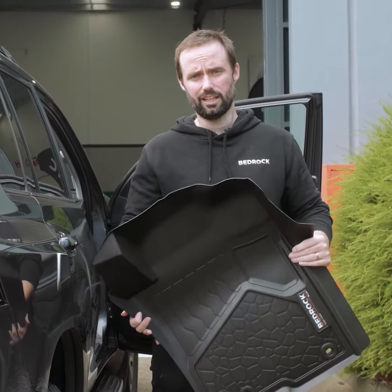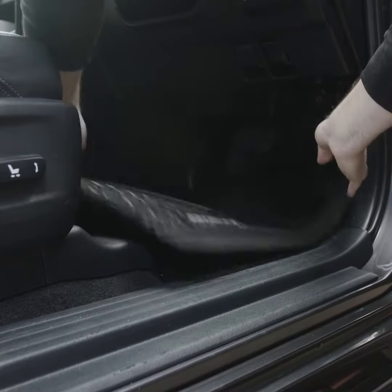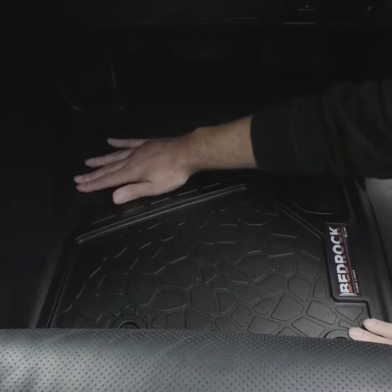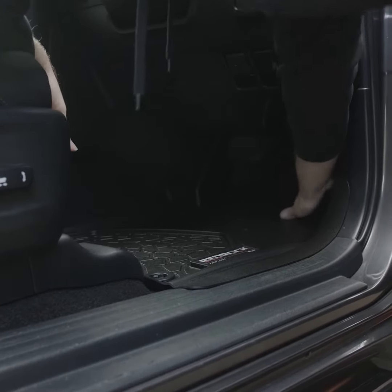Today we're fitting a set of Bedrocks into the latest series Prado. Let's start with the driver's side. As with all our liners, it's compatible with the factory retention points. We have a high lip across the transmission tunnel, we cover the full footrest, and we go out under the pedals.